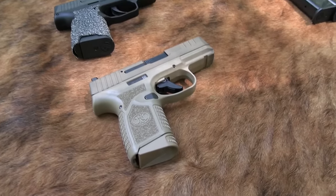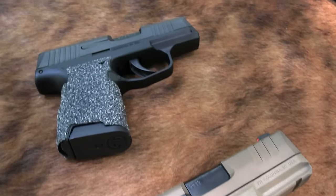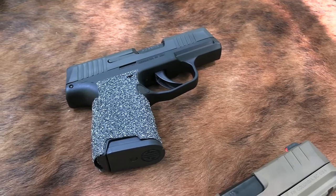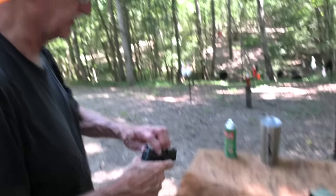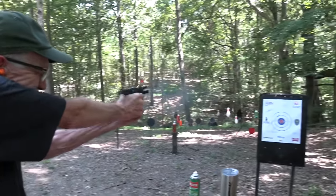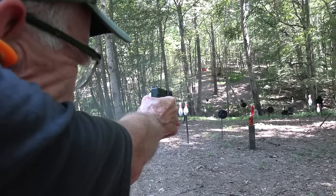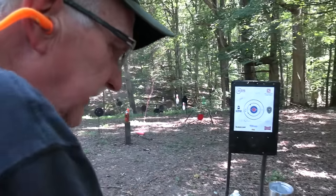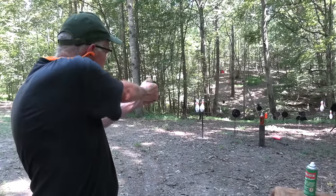Hickok 45 here with a little comparison going on between the SIG P365 and the FN Reflex. So why don't we just go ahead and get started? Let's just shoot both of them. Why not? Do a little comparison.